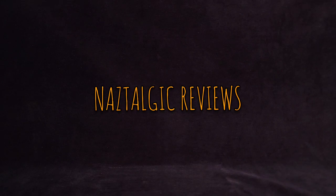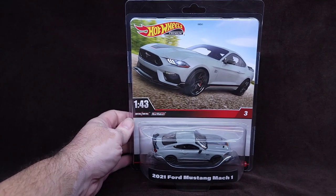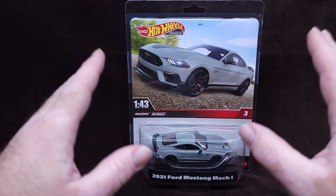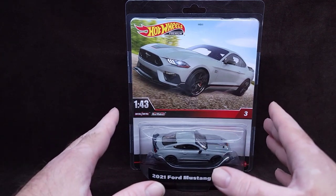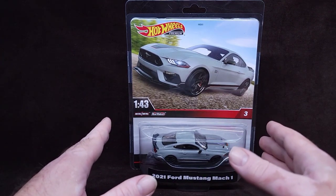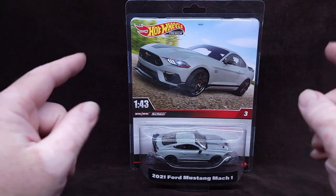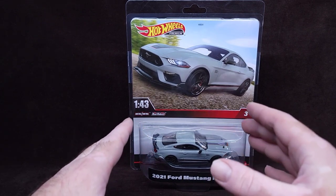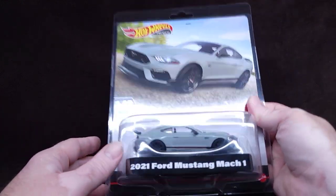Hey, how's it going everybody? Nazar here, you can call me Naz. It's another Nostalgic Reviews. Look at this thing — there's been a long story about this. I'll tell you all about it as I'm opening this, but today we're finally getting this 1/43rd scale Mach 1 Ford Mustang from 2021. I got to see this thing at the Philadelphia International Auto Show and got to take a bunch of photos with it.